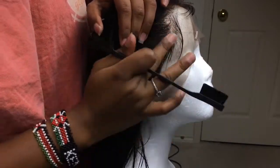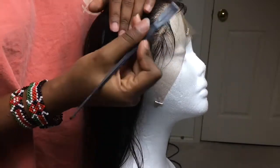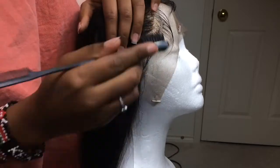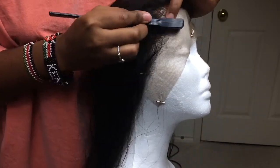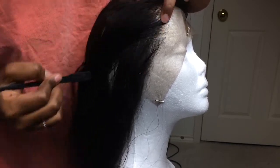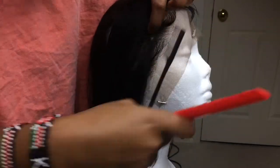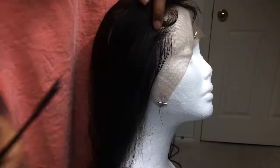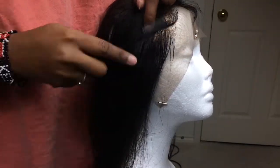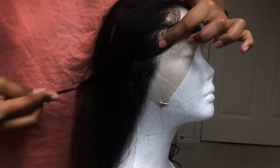I'm just taking my Got2B Glue and setting my edges in place with my little swoops. I hope you guys enjoyed and learned something — if you have any further questions, please feel free to leave them down in the comment section below. This is part two of my lace series; in part three I'll be showing you how I construct my wig, so I'll see you guys in part three.